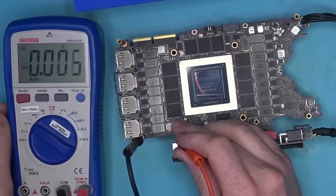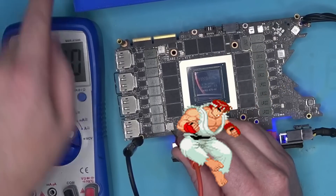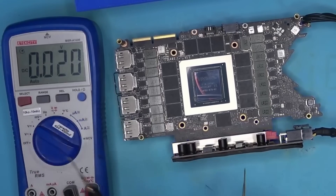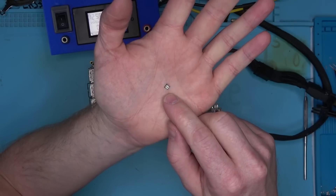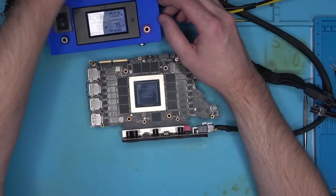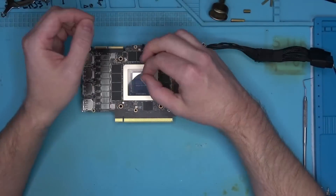In any case, the short has magically disappeared as usual, and once I power the card, we now have a healthy 1.8 volts as we should. I guess the buck converter failed somehow, possibly due to the card being disconnected while hot. Either way, I'm done here. Hopefully you've learned something today, so goodbye.